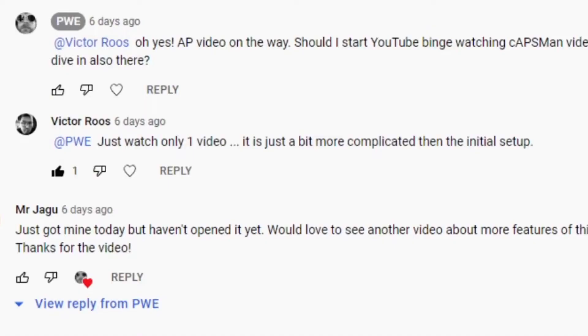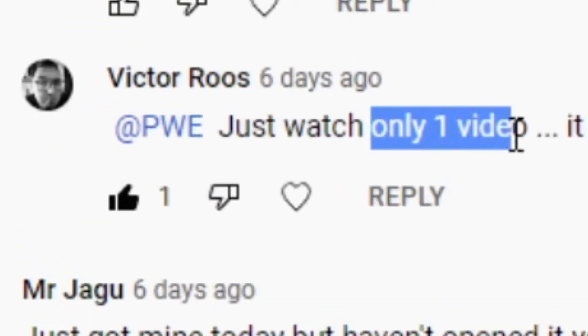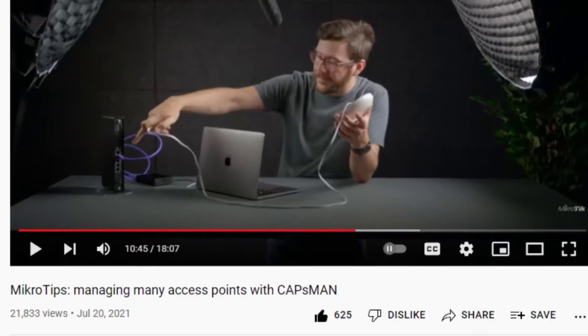Should I start binge watching YouTube videos on Capsman or should I just try it out? His suggestion: just watch only one video. Which one should I watch? I found it. So this is a bit of a weird video today — this is the video you should watch if you want to set up Capsman. It's from Microtec and it's about managing many access points with Capsman. I'll put a link below.